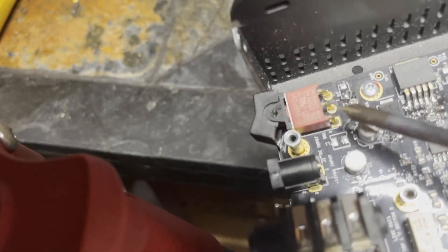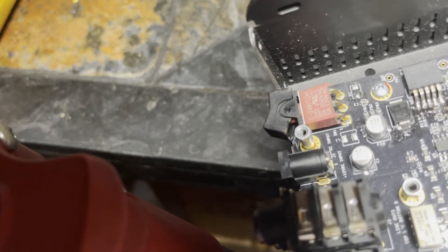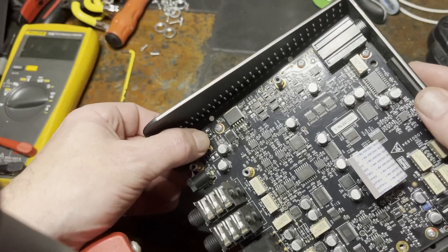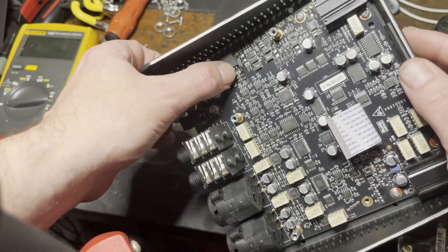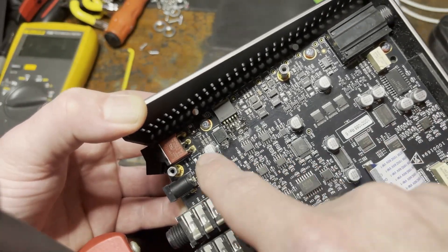I went around hunting for any shorts and I found this diode here had gone short — so that was definitely our culprit. I whipped it out and the short disappeared, and there were no more shorts on this chip, so I bent the legs back down and re-soldered them.